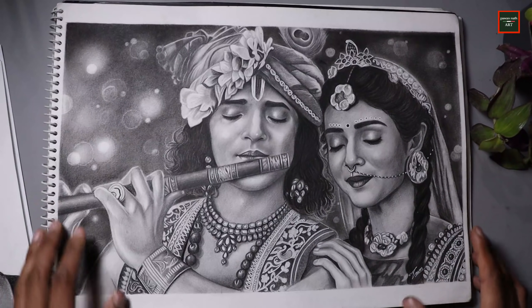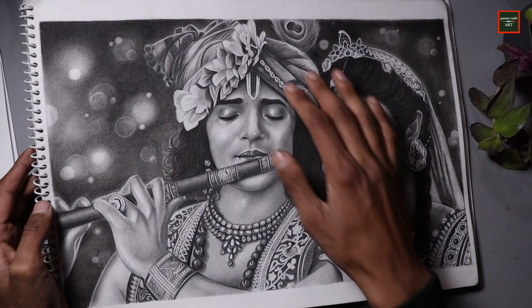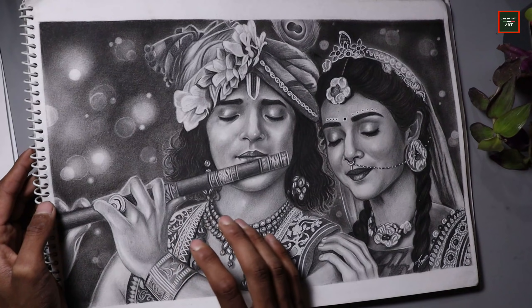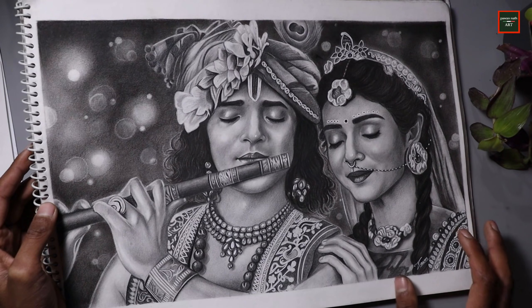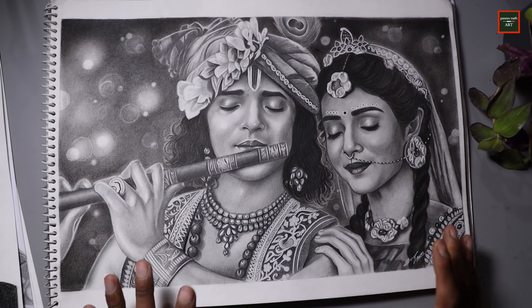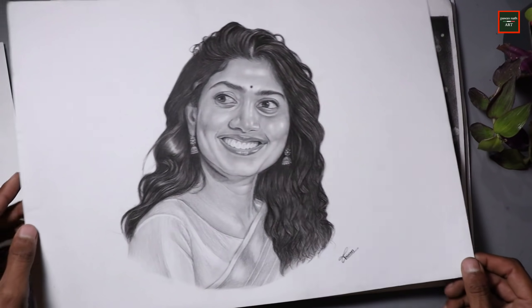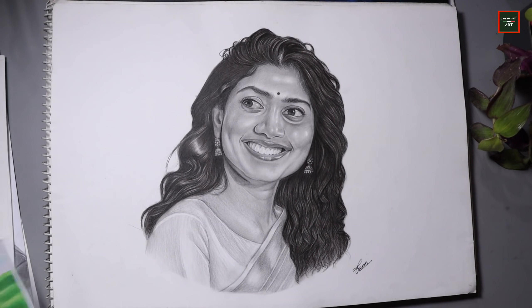Then I made Radha Krishna's drawing using both charcoal and graphite. The face I made in graphite, and the hand, background, and other parts I made in charcoal. This combination looks good because it gives both control and darkness. Then after that, I made a Taapsee Palvi drawing in graphite and charcoal.